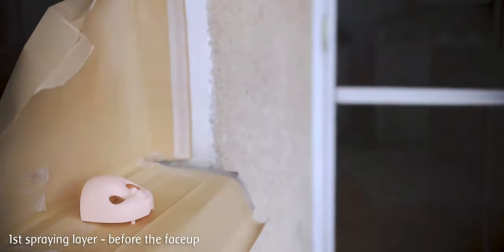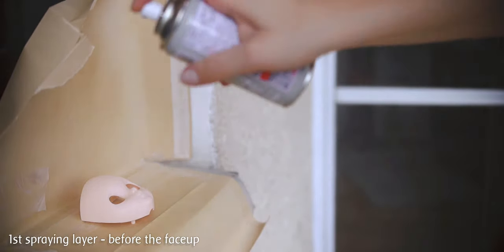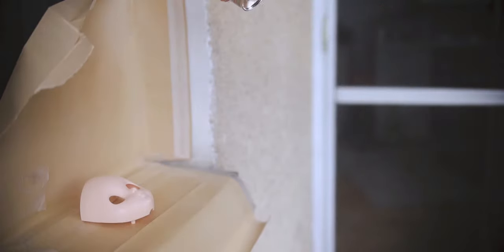Before spraying I have to really shake the bottle, also doing circular motions so the little ball on the inside will go around and mix the sealant even better. My spraying distance is approximately 20 centimeters. I am trying to cover the center part of the head as well as the sides of it.